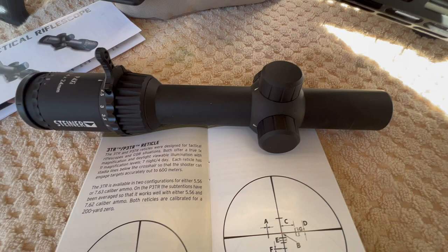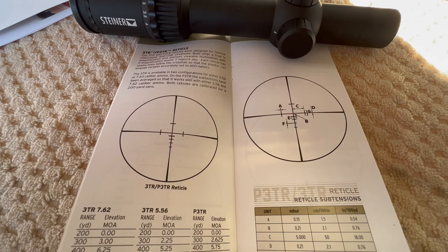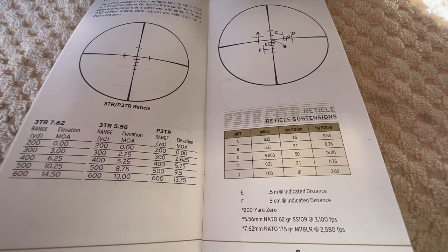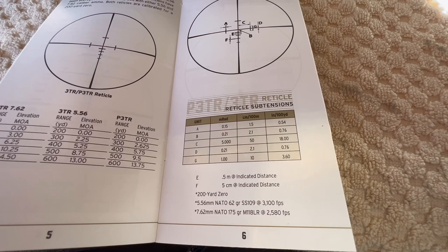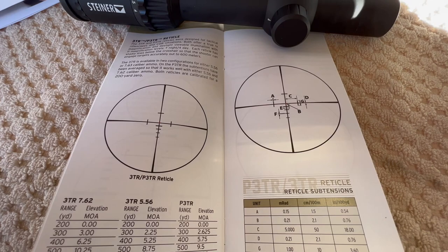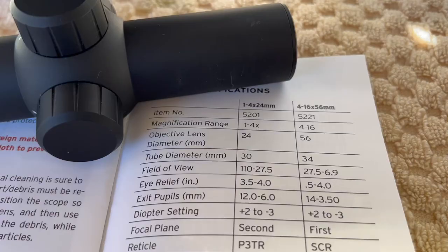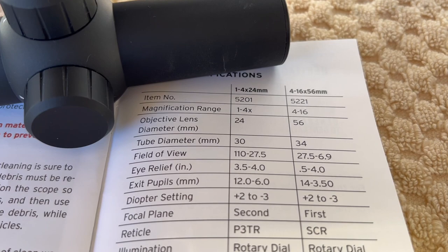Here are the specs on the P3TR reticle. I'll scroll over this if you're interested in how the reticle works. Down here at the bottom you can see they're recommending a 200-yard zero — 50 to 200 yards is what they're suggesting — and they give you some velocity and bullet weights and tell you how the reticle works. Then we'll flip to the actual specifications page where they show everything: eye relief, exit pupil, all that stuff.